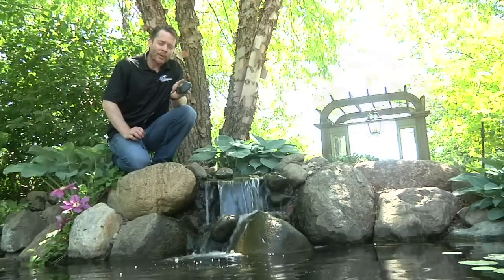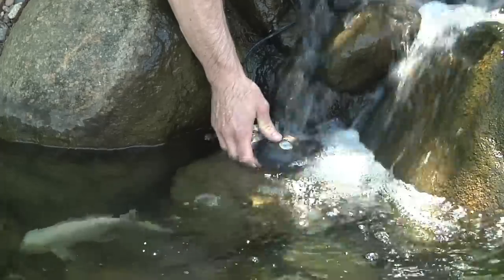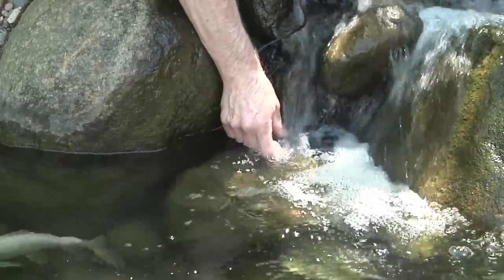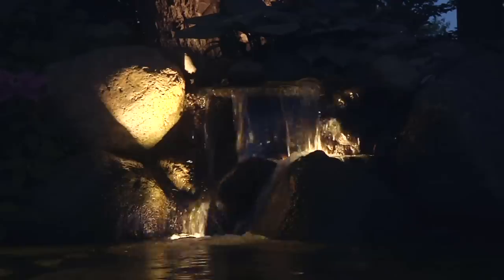We are now going to use the Aquascape waterfall and landscape accent light to uplight our waterfalls. The flat base of this light provides a stable platform that keeps the light in position beneath the fast flowing water. This will give the waterfalls a beautiful shimmering effect at night.